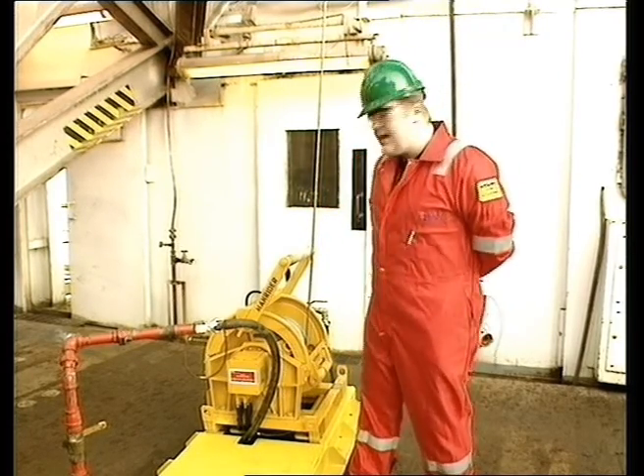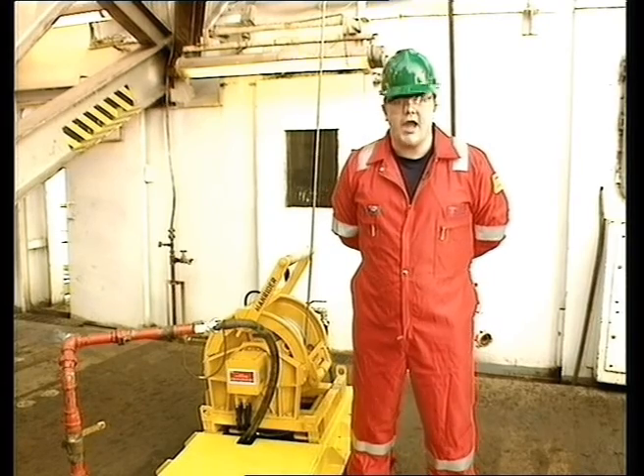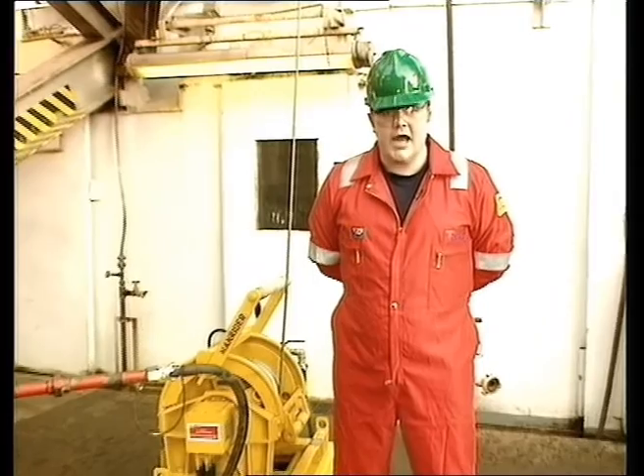Welcome. We're going to be looking at the operating and safety features of the Inga Solrand Liftstar air winch. We'll also take a look at the man riding procedures laid down within the company and those required by both LOLER, the Lifting Operations and Lifting Equipment Regulations, and the Health and Safety at Work Act.